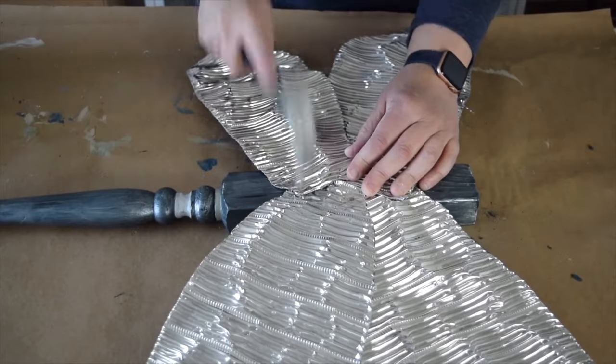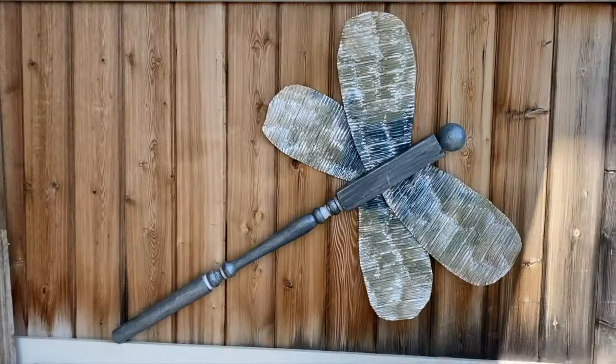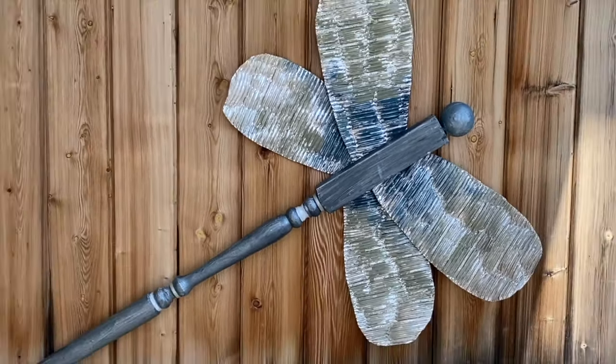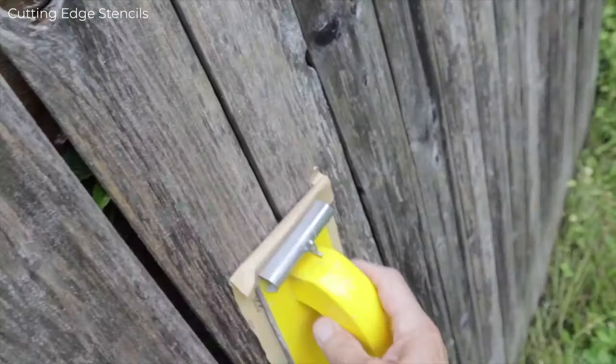I'm just going to use some small nails and a hammer to hold all four wings in place. The final thing I need to do is attach a small head. I love how fun this giant dragonfly is — it adds such a colorful touch to the fence and was so easy to make.